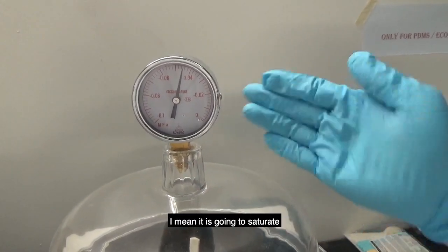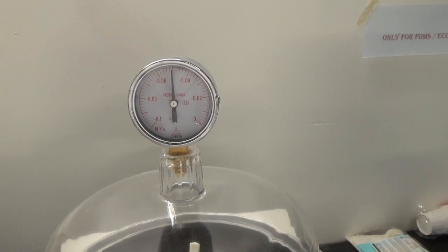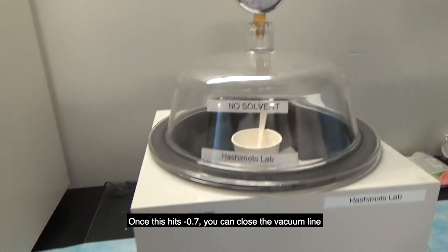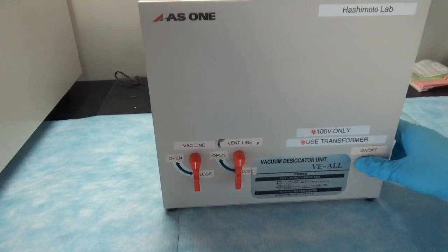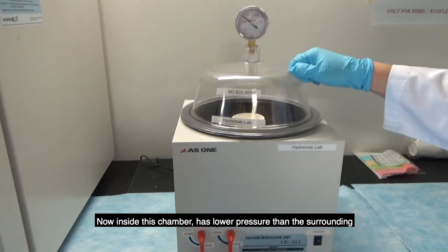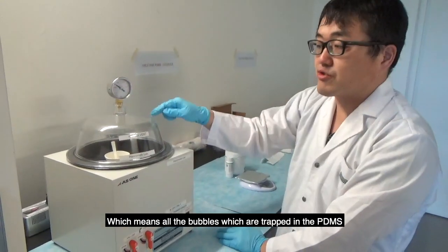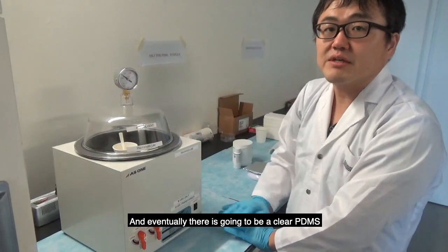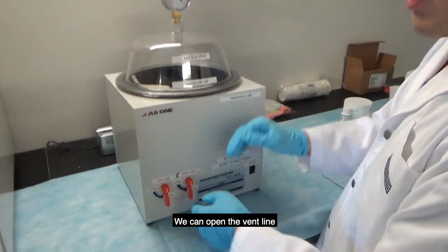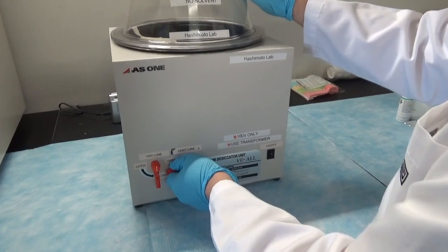Eventually the gauge will stop and saturate. Once it stops, you can close the vacuum line. Once the reading hits minus 0.07 or so, you can close the vacuum line and also close off the chamber. The inside of the chamber now has lower pressure than the surroundings, and this is going to degas the PDMS — all the trapped bubbles will rise and eventually you'll have clear PDMS. Wait here for some time. After most of the bubbles are gone, open the vent line.